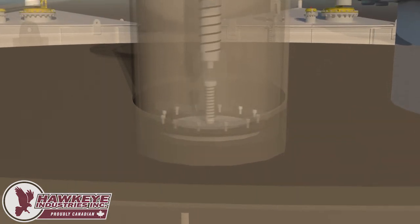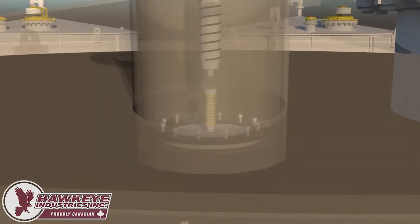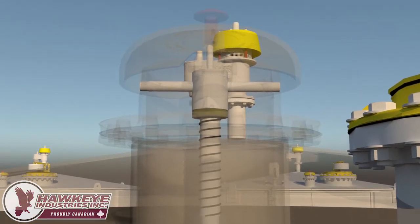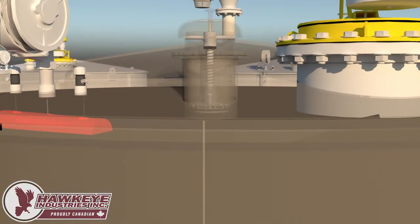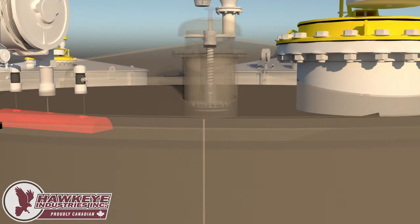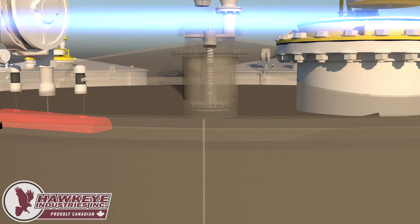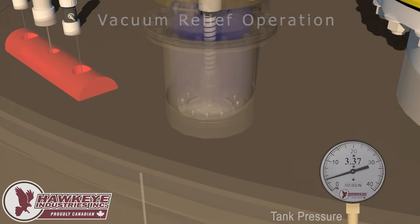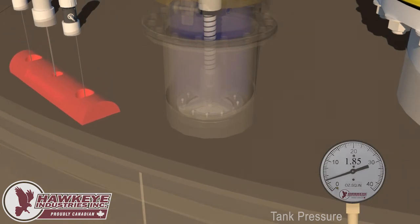The vacuum setting is driven by an internal spring set at 0.4 ounces per inch squared. The pressure setting is easily adjustable by adding or removing spacers above the spring. In this example, the Marsh Hawk is set at 6 ounces per inch squared. First, the vacuum relief will be demonstrated by extracting the contents from within the tank.